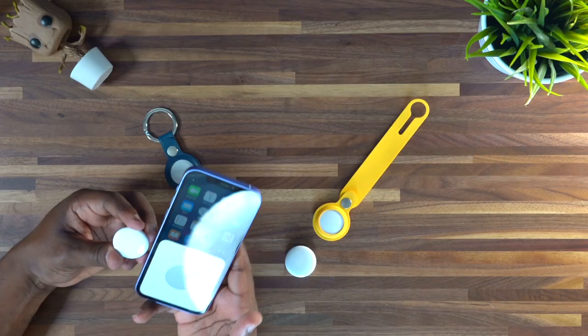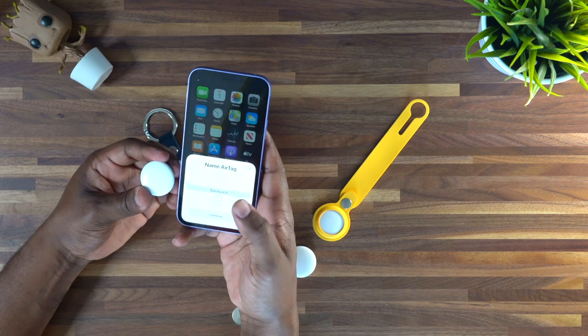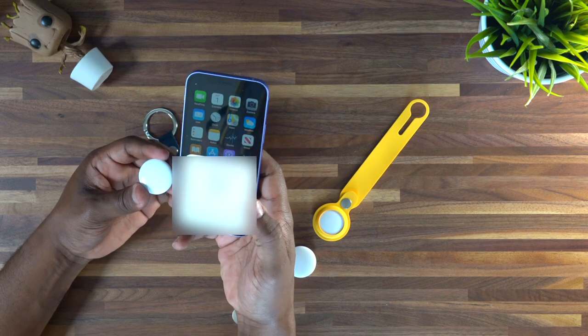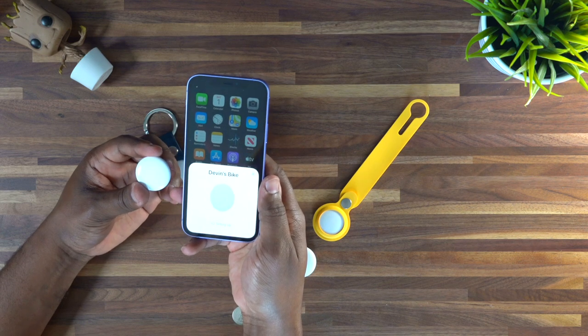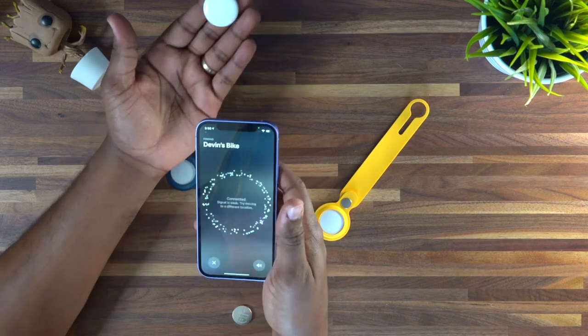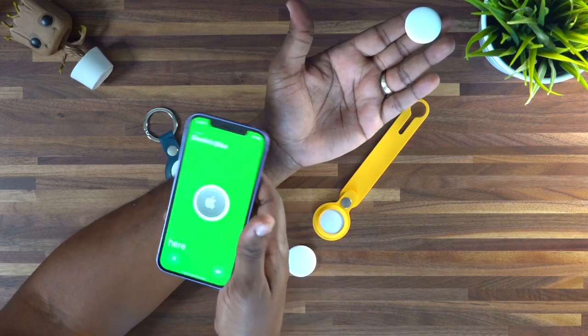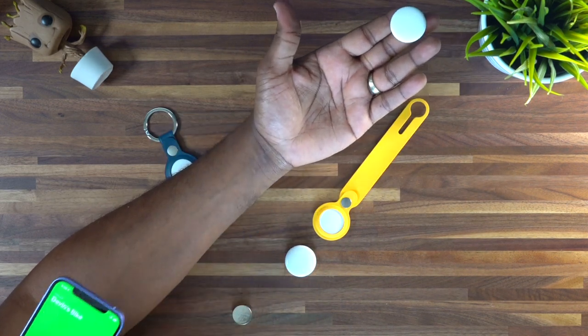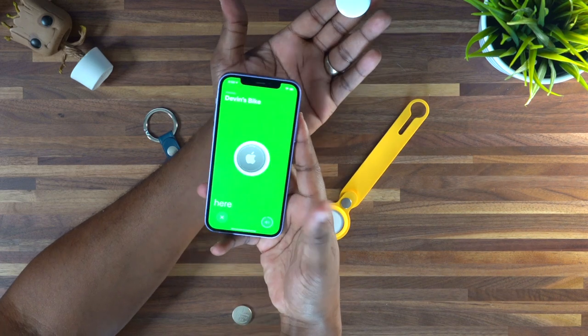Just to make sure it is working, we're going to go ahead and pair it back to our phone. All you have to do is keep your phone nearby and it's going to pop up the AirTag — press Connect. Let's say we're going to put it to our bike and press OK. Just like that, we're all set up and ready to go. Using the Find feature, it's going to connect, and it's going to let me know that it's here — it sees it. I can play the chime from it. Works.